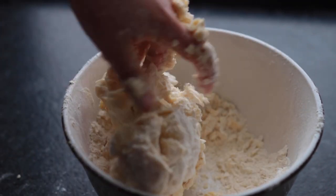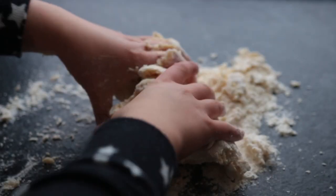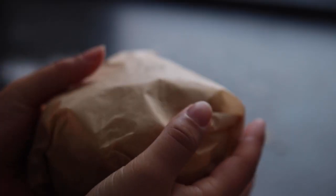Keep up the kneading motion until you're able to form one big ball of dough. What helps is dumping the mix onto your surface, wrapping it up in some parchment paper, and placing it into the fridge for about an hour.